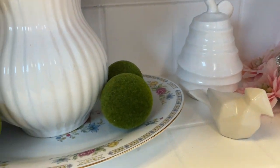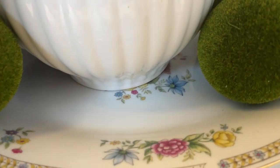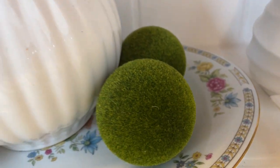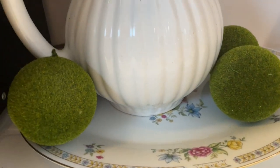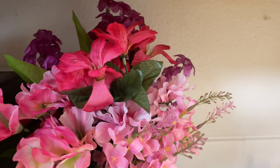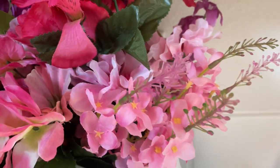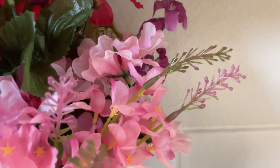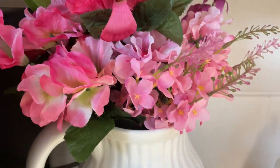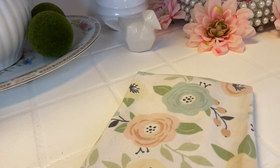Over here in this little corner is a tray that I'm using as a platter plate, and it has very pretty florals on it trimmed with gold. I have some moth balls, my white pitcher, and some really pretty flowery colorful flowers — pink and purple, different shades of pink, lavender, purple, and a deeper pink. And last but not least I have a hand towel sitting right there.